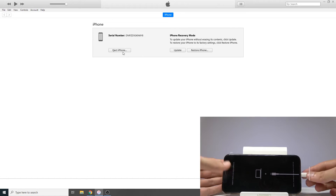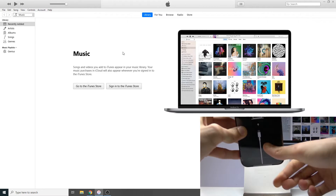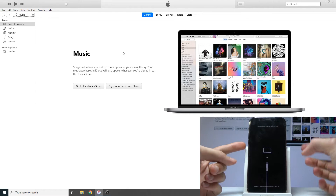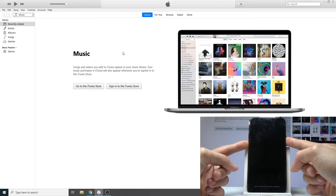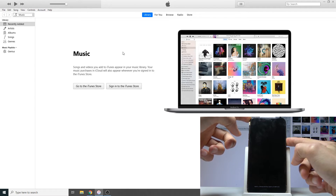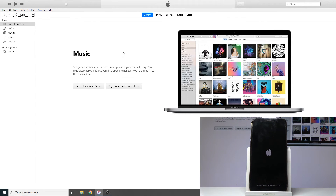That's how you access it. Now if you want to leave recovery mode, I'll unplug it to make it easier to show. Hold volume down and the power key at the same time and you'll see the logo on screen disappear. Then hold the power key to turn it back on and it will boot back into the iOS system.